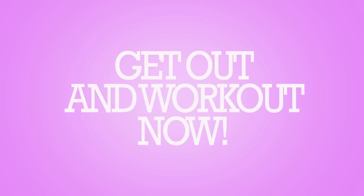We know starting a workout regimen can be intimidating, especially if you don't know what to do to reach your goals. We hope you found this video helpful and don't forget to get out and work out now.